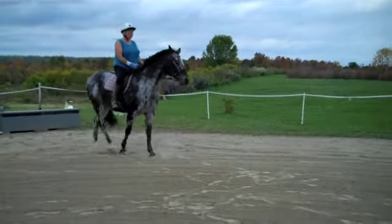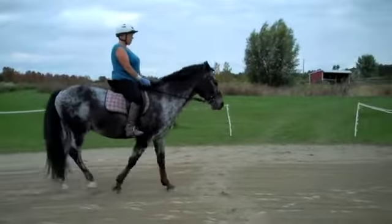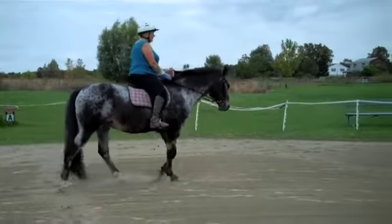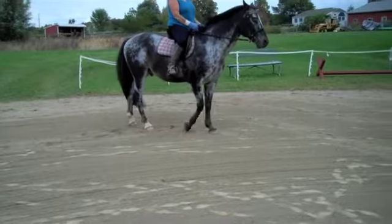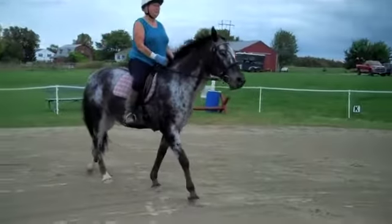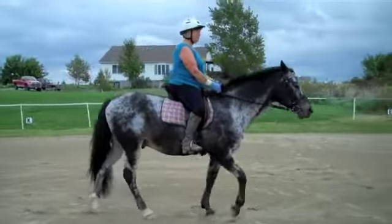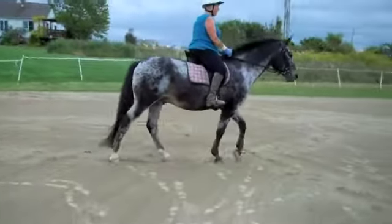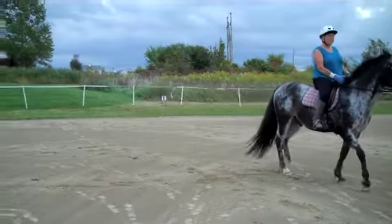It's going to be better. Okay, so let's do this again. Remember what you're doing. Half halt, turn, and forward. Not quite as good. That's all right. Think what you're doing. Half halt, relax, turn, and forward.